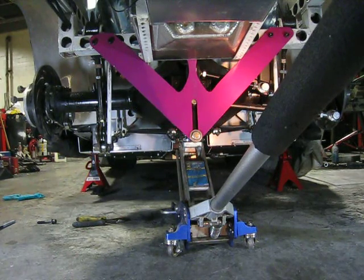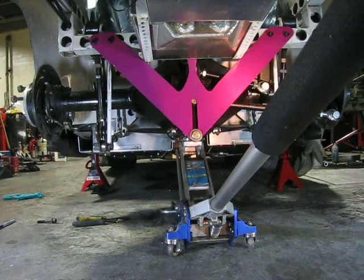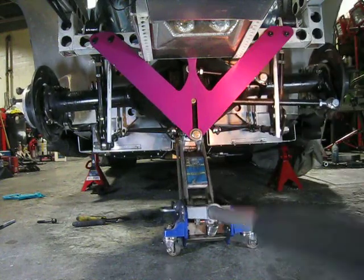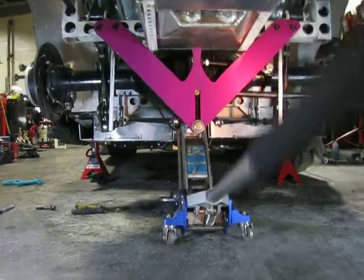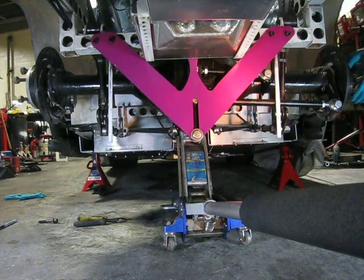The new rear suspension is done on the Pink Panther, and I'm using a Woblink, which is a little unusual. Here's a demonstration — going through its suspension, going up a little, and an articulation.